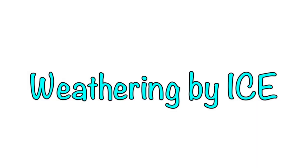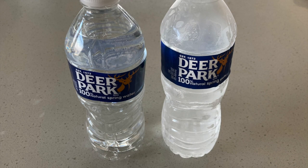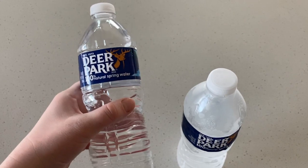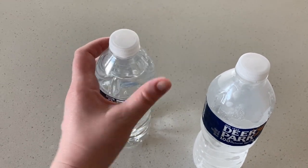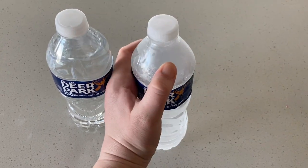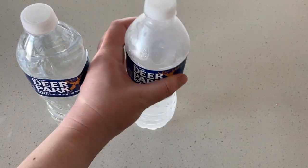First, let's look at how ice can weather rocks. Take a normal bottle of water and put it in your freezer for a few hours. The water will turn solid because it's so cold. These water bottles started out exactly the same. Think and discuss: what's different about the two water bottles now? Pay attention to how full the water bottle filled with ice is.